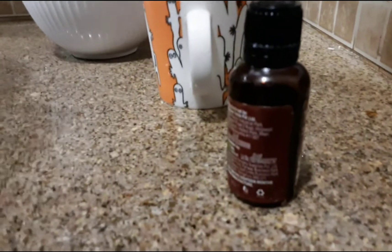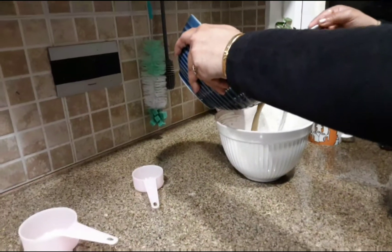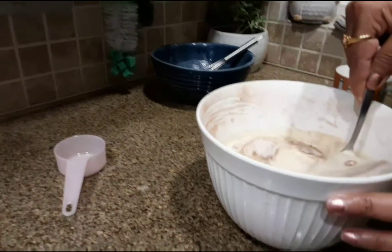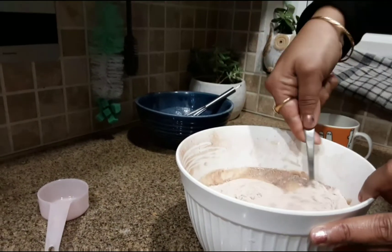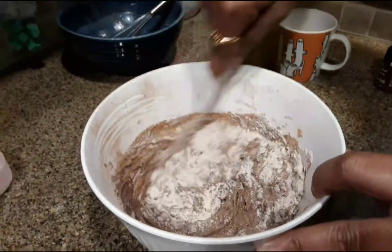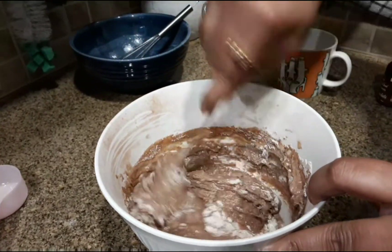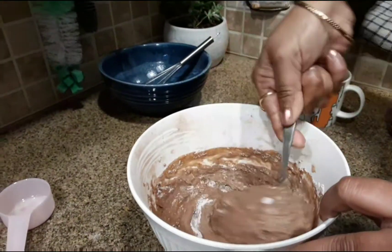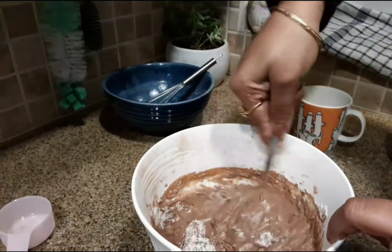Add about one teaspoon of vanilla essence, or if you want you can also add chocolate essence. Now mix the wet ingredients with the dry ingredients. With the help of a spoon or spatula, mix them well. You can also use the cut and fold method — cut through the middle with your spoon or spatula, then mix like normal, and keep doing this.